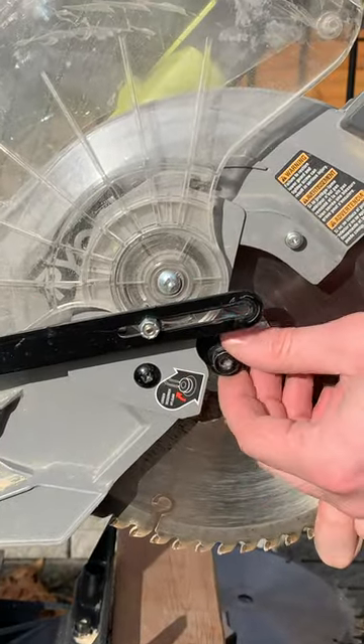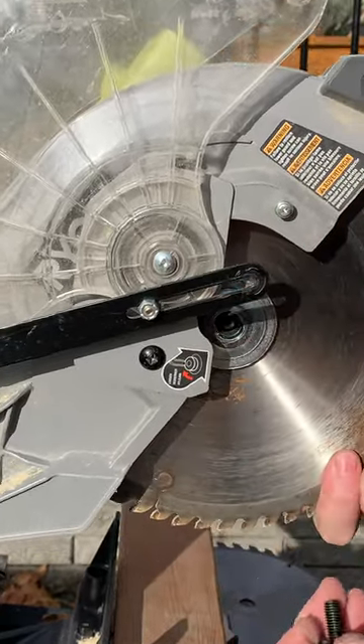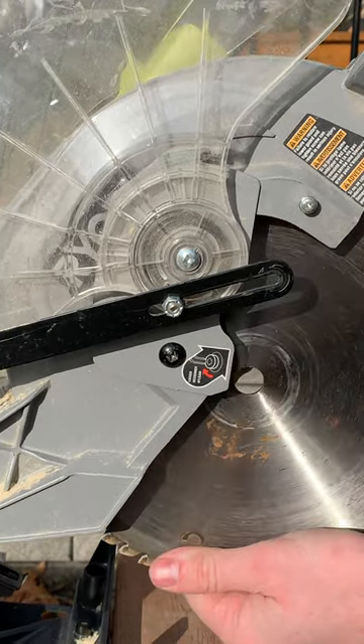This bolt is reverse threaded, so lefty-tighty, righty-loosey. And it's off.